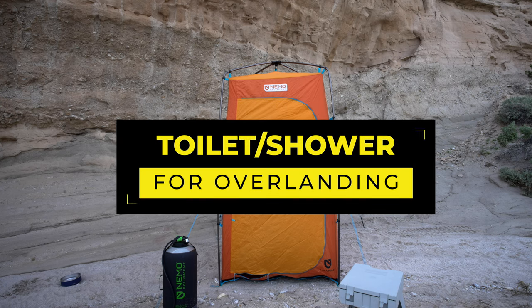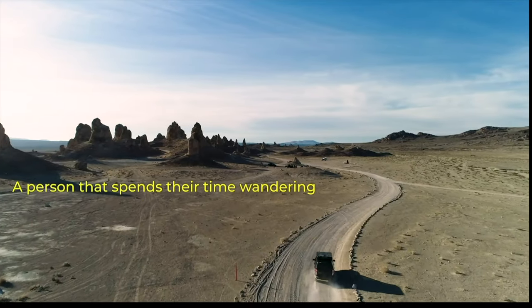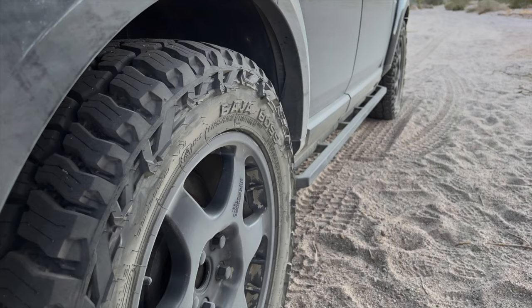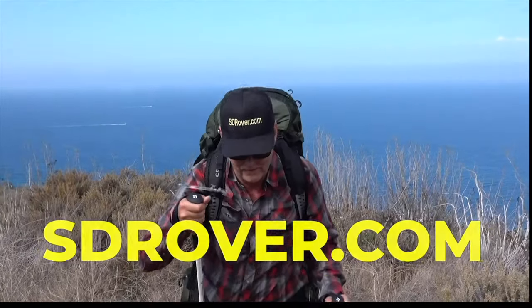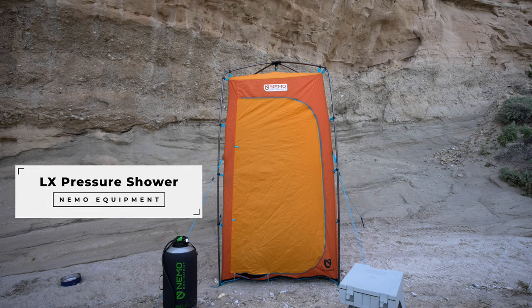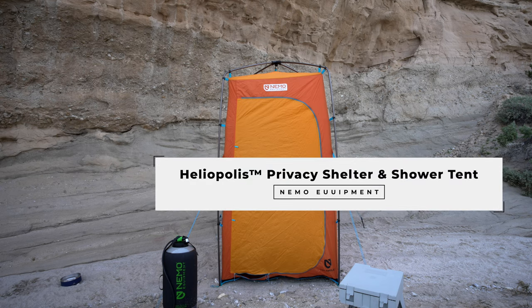Hey there, it's Jeffrey Douglas, SD Rover, and today I thought I would give you an update on my toilet shower kit that I use for overlanding. Back in the day I used different equipment, but now I have a Helio Luxe Pressure Shower, which is also great for dishes and rinsing dishes, and the Heliopolis Privacy Shelter and Shower Tent.